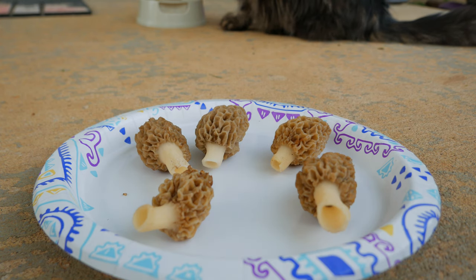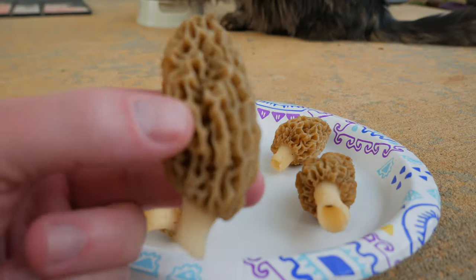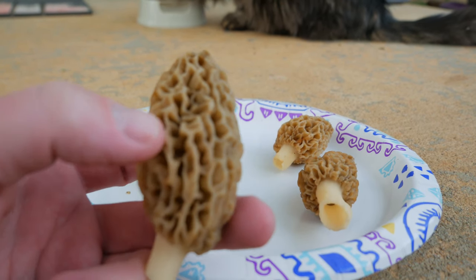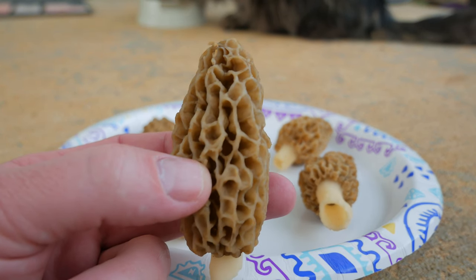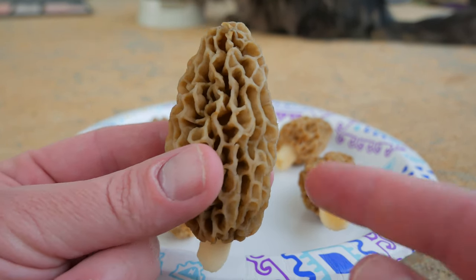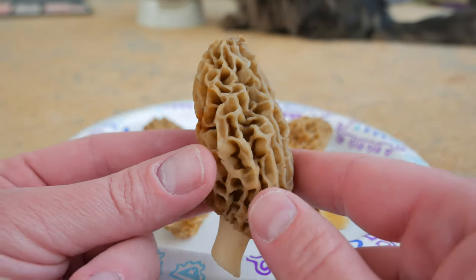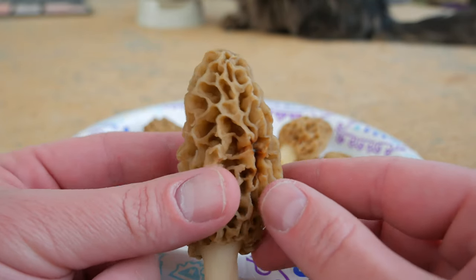First thing about morels - let's make sure we're nice and close on this because I want to be able to show it in detail. See how it looks? It looks like a honeycomb. All morel mushrooms, the edible ones, they look like honeycomb.